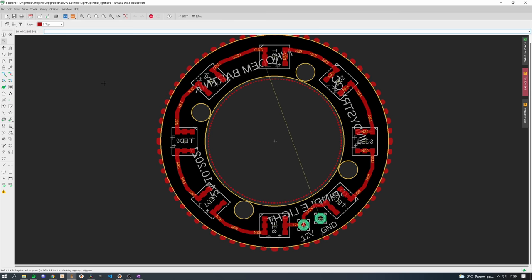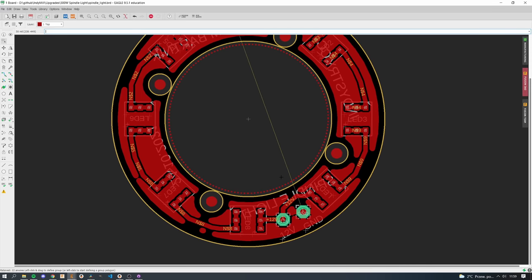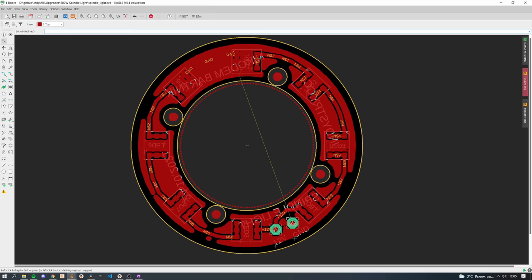This is the first version of the PCB. The outside diameter is not big enough, the GND plane is not connected, and there is a big visible wire that I didn't notice — so I had to fix this mistake and order it again. Always check your DRC before ordering PCBs. Remember that.